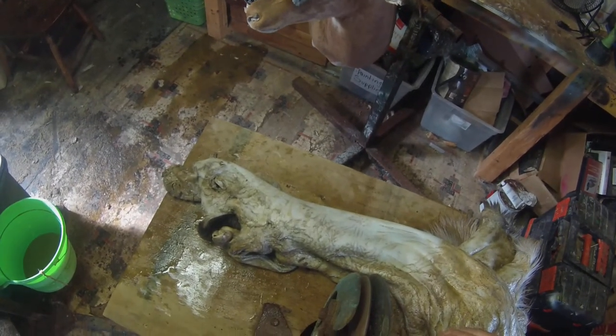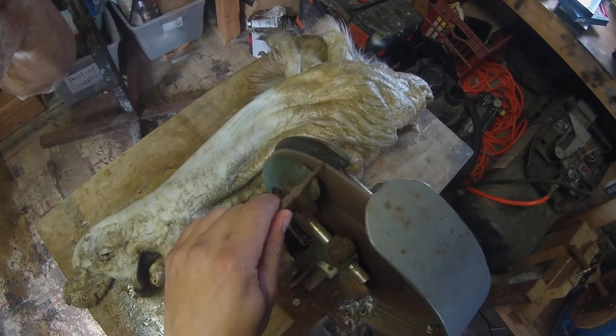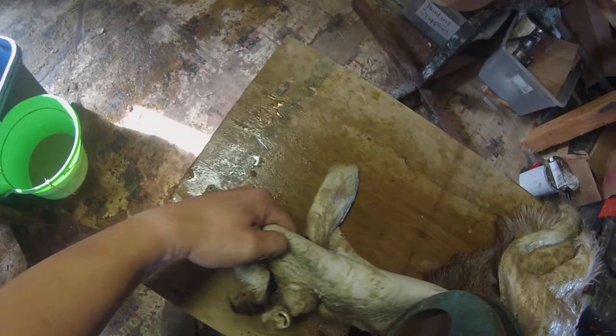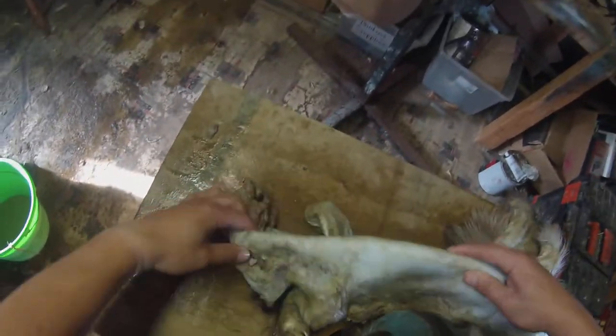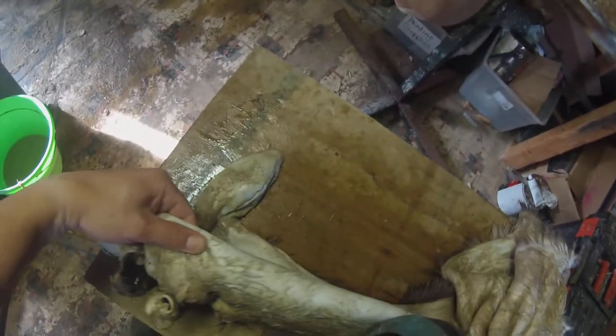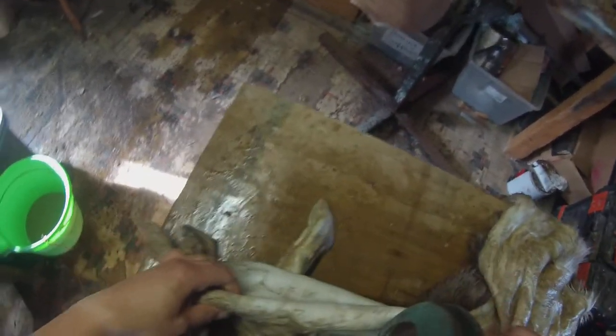I'm going to give this thing a little bit of sharpening. See what that did — oh yeah, that's better. See how that's shaving that nice? Really nice there.